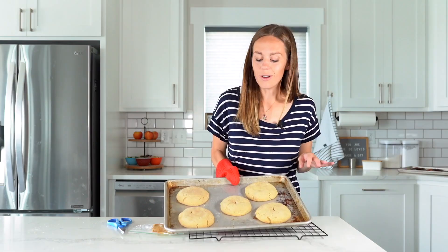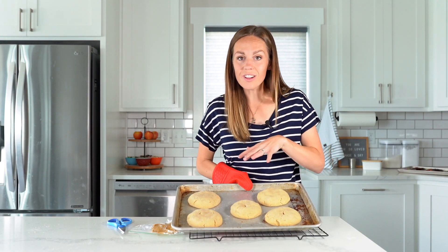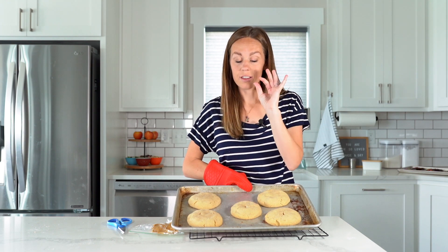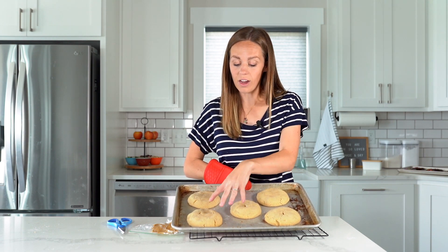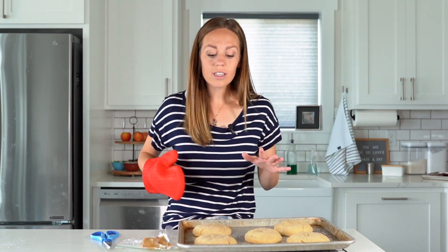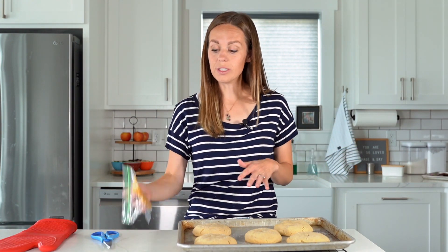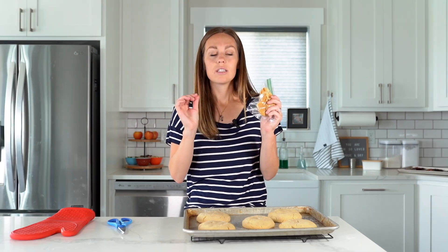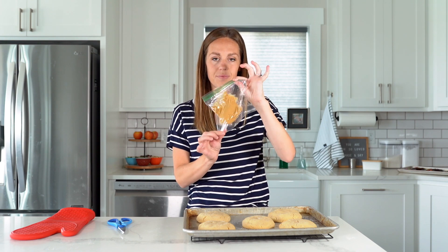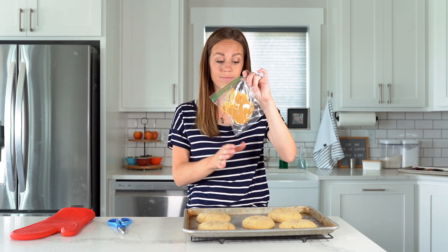Here are what the cookies look like coming out of the oven. You can see they've spread a little bit, they're still nice and thick, and they've got those little crackles on top like I mentioned. We want the cookies to still be warm while we do our peanut butter drizzle so that the peanut butter melts just slightly.